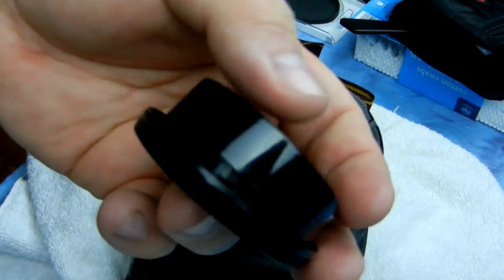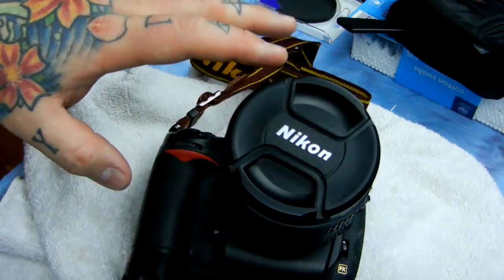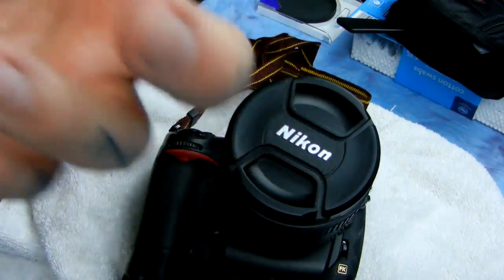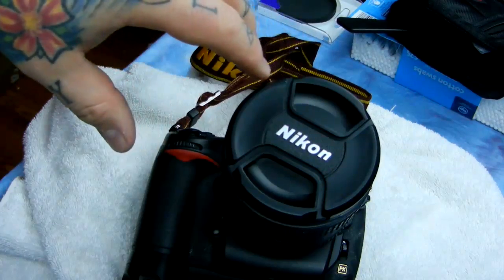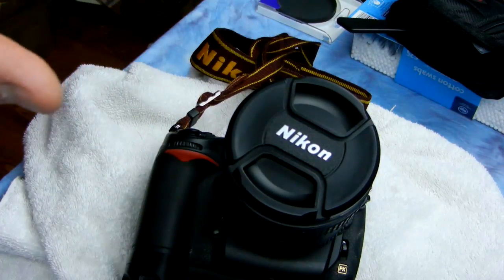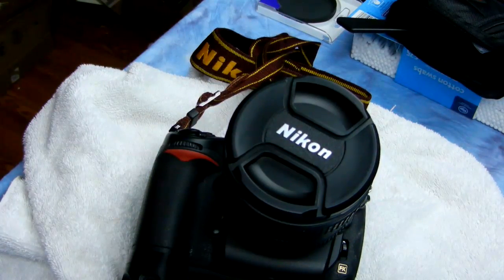Do not ever forget this: clean your rear caps and your body caps meticulously. These need to be insanely clean because this is what migrates to your sensor — it goes from there, falls into your light box, or from the rear lens cap on the mount it falls into the reflex mirror area and eventually onto your sensor. So keep those clean — it's just insanely important. Thanks for watching and I'll catch you later.